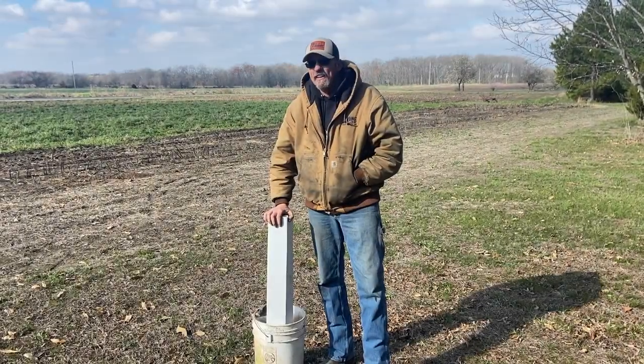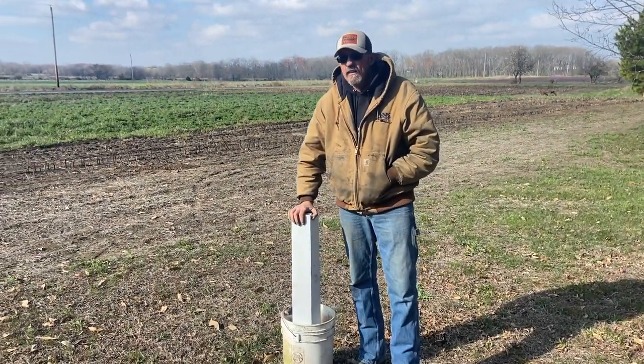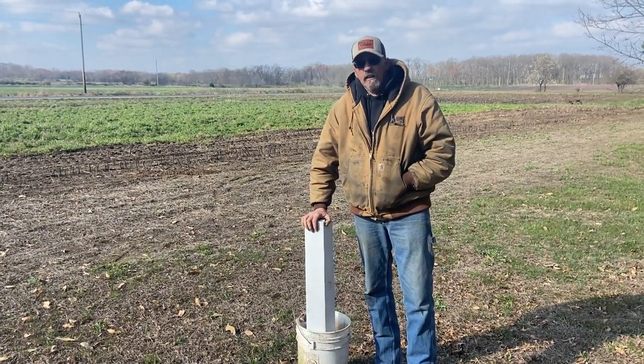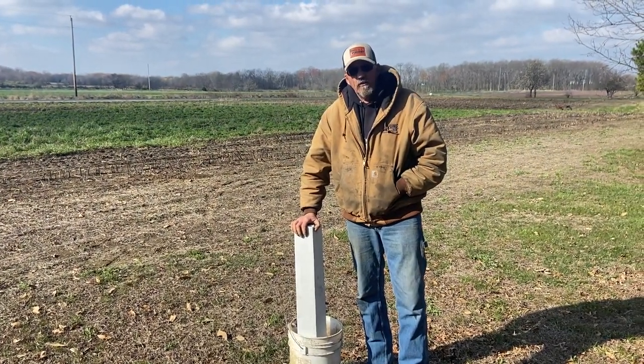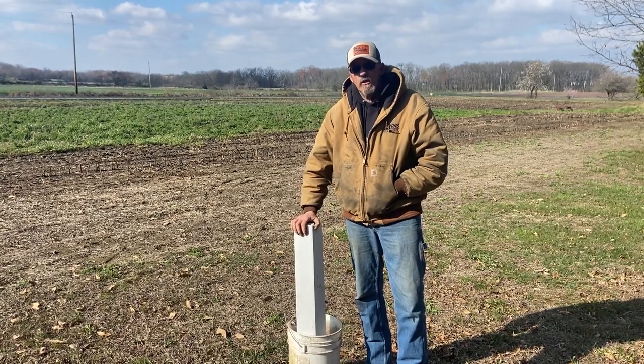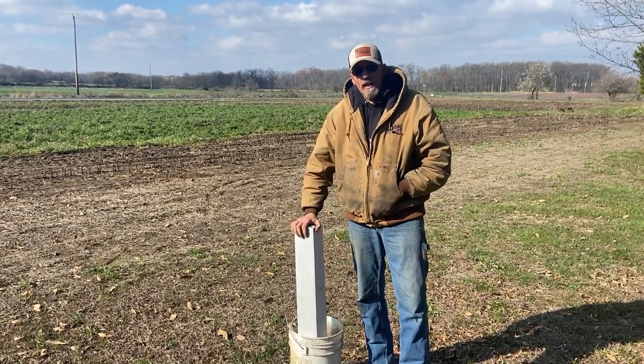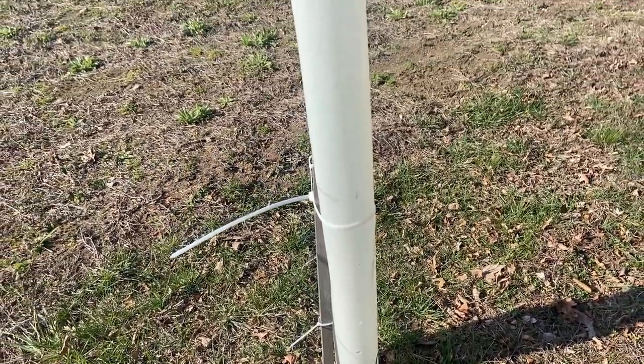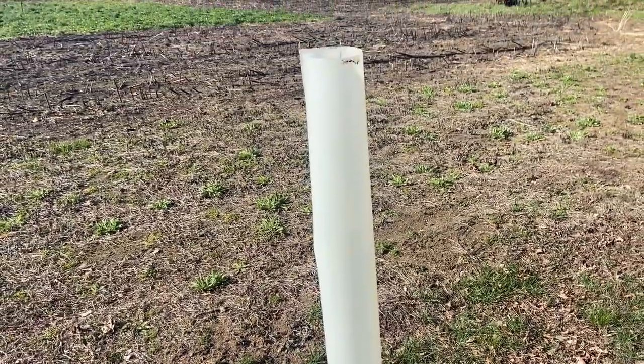We got that done — the three trees are planted. Next I'm going to run to the nursery or the hardware store nearby and see if I can get some tree tubes, zip ties, and stakes to help protect the trees from deer, rodents, and stuff. That's next on the project.